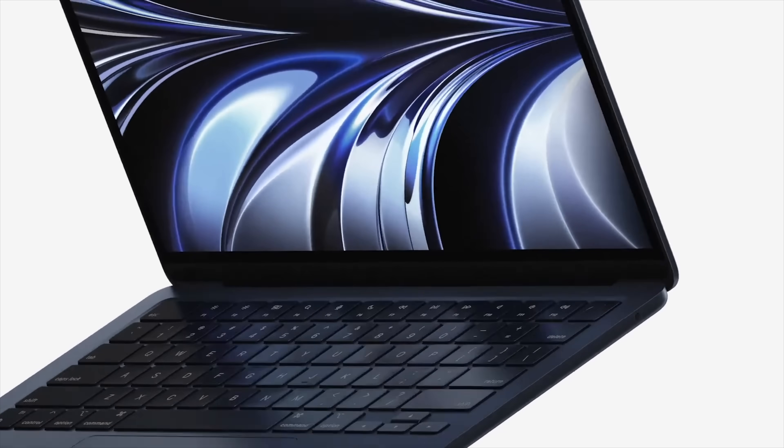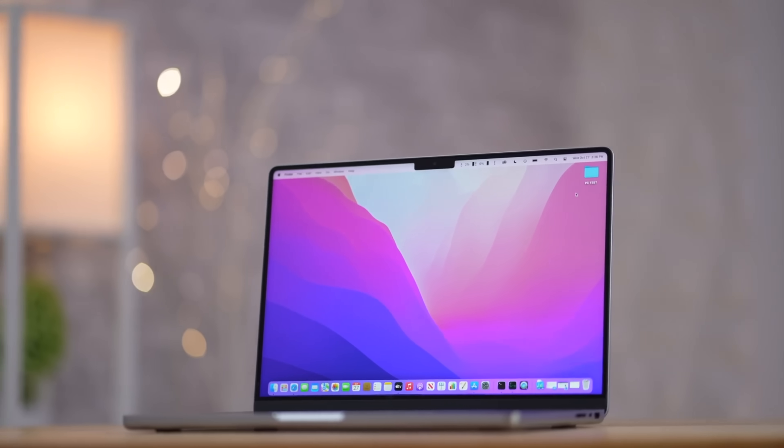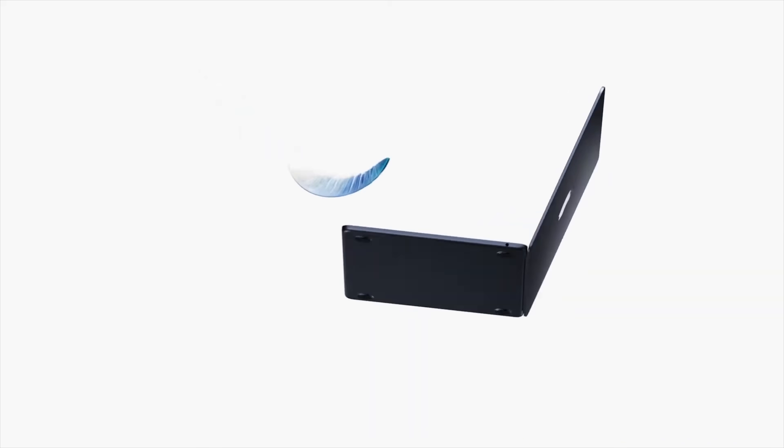As for the design, for the first time ever the Air doesn't have a MacBook Air name on the display chin, just like the new MacBook Pros don't. But interestingly, unlike those which have the logo on the bottom, this one has a completely flat smooth bottom, so it literally has no MacBook Air branding on it at all.